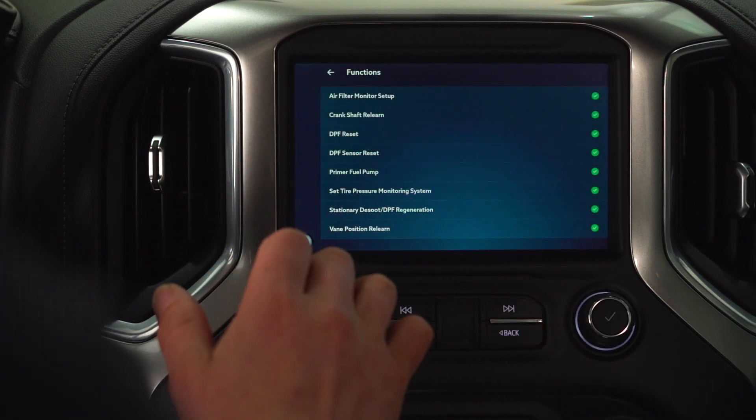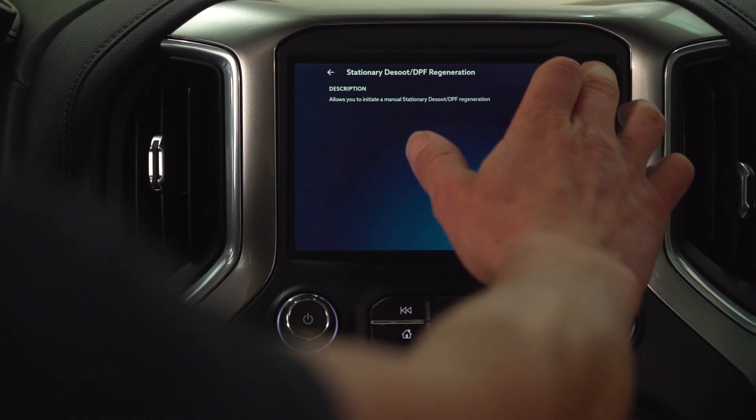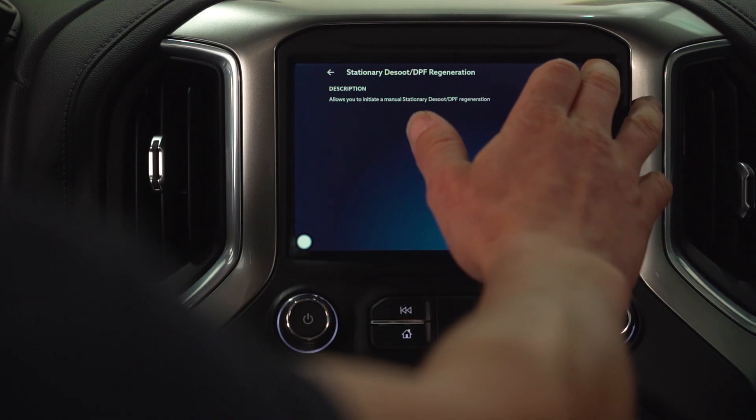So we go into the function and we do a stationary desoot regen. You need to make sure that you follow all of the instructions very carefully for safety. So we're going to run this.